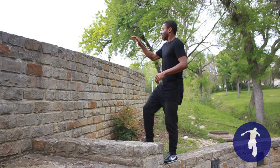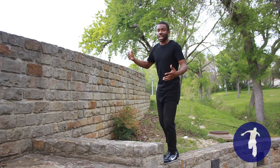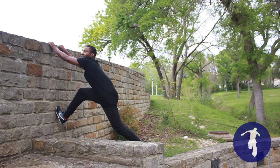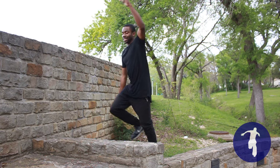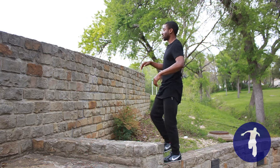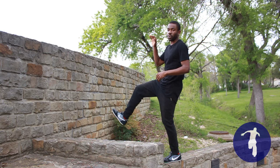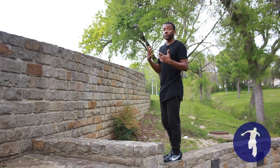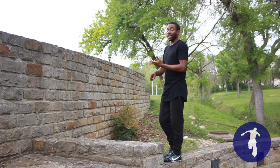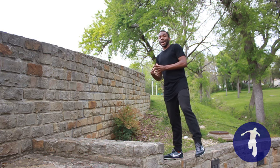A lot of people, when they jump into it, let one foot grab the wall and then both hands follow — that's unsafe because you can sprain your ankle. That's a lot of impact going into the wall with just one foot. You want to land with both feet together the entire time to ensure that your ankles, feet, and knees can absorb the impact correctly.